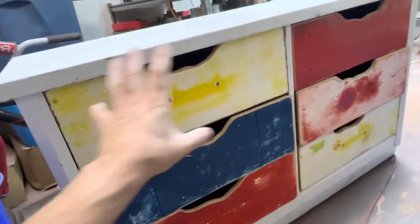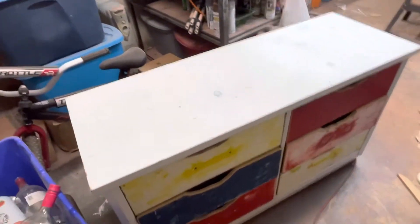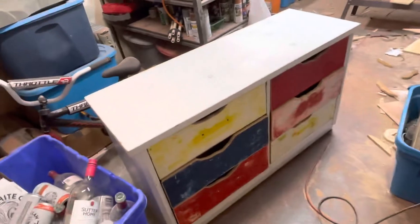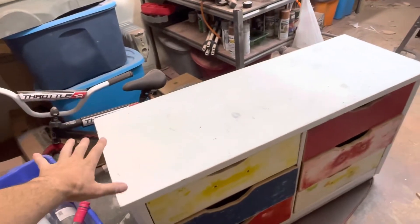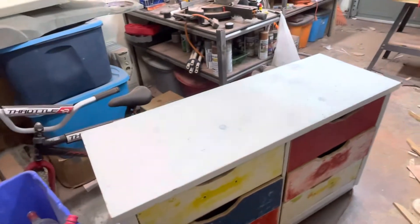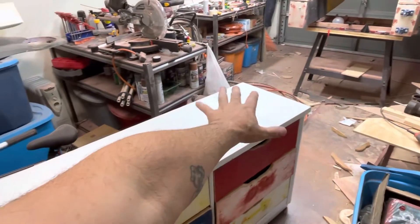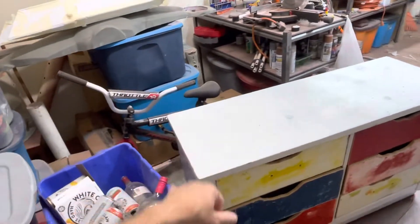I'm going to hand draw grain that looks like bark, and then I will hand paint it to look like wood. Depending on costing and what I decide to do, my goal is to make the top of this potentially done in epoxy with an underlayment of pine needles, pine cones, things like that.